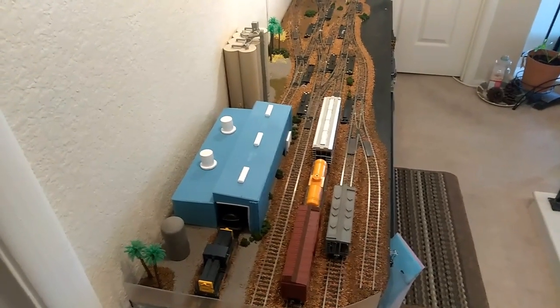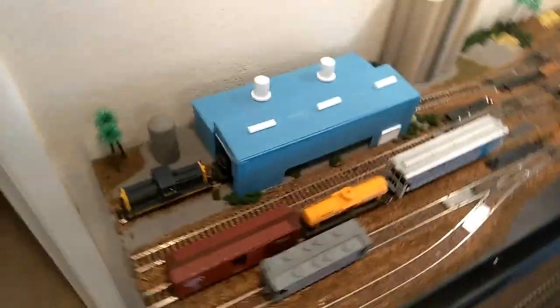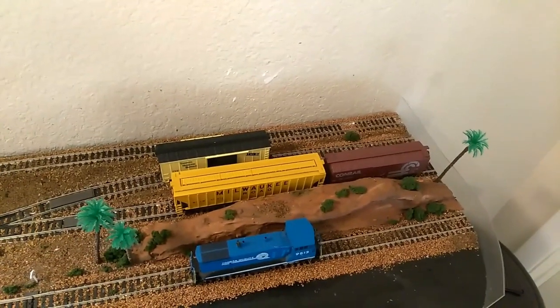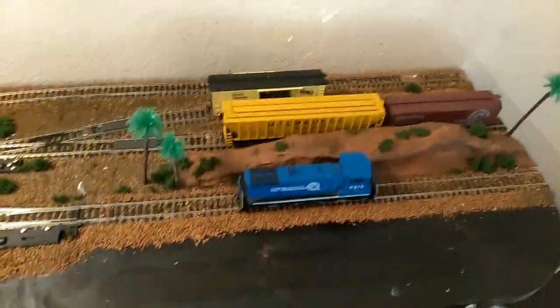The industry is to the left. It's set up to have a switcher on the left side, so you can pull cars out of the yard. You have two yard tracks. The third track with the Milwaukee Road car and the Conrail car is your interchange track for Conrail.